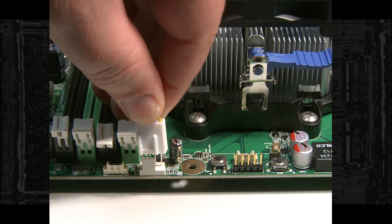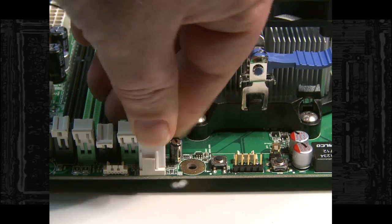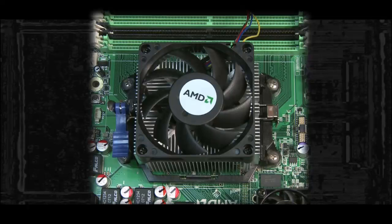Locate the power connector labeled CPU Fan either on the board or in your motherboard's manual. And that's it! So easy, Lane even lets me do it!